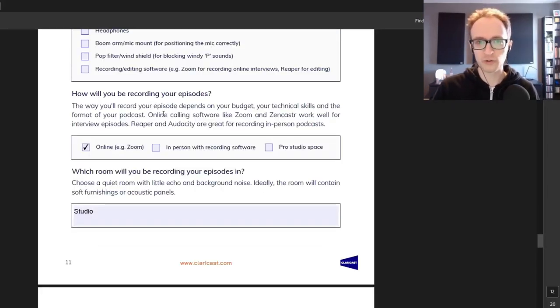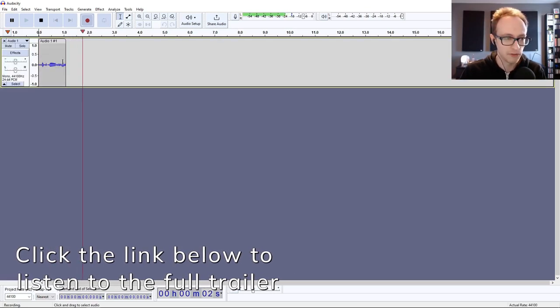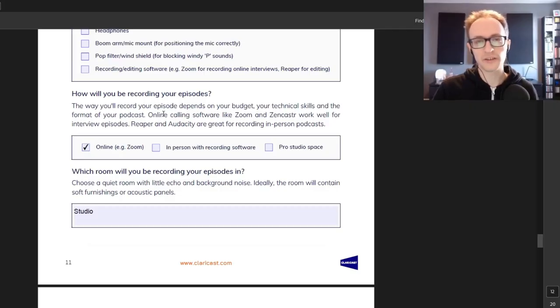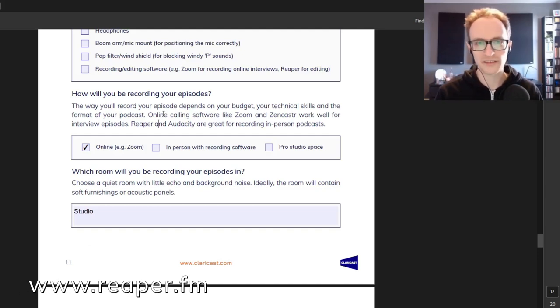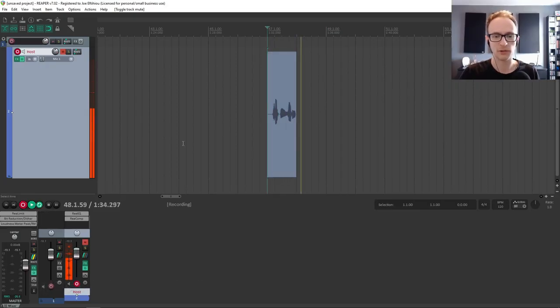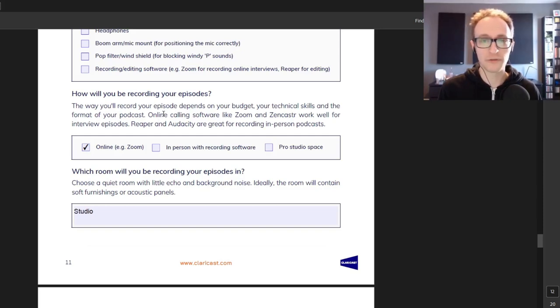If you're recording a solo podcast, or want to record your audio locally on your computer for full quality uninterrupted by network issues, you'll also want audio recording software. Audacity is a free digital audio workstation available on Windows and Mac that lets you record and edit. Reaper is another great option — free to use for 60 days and reasonably priced to own outright. It's similar to Audacity but a little more advanced, with better mixing and editing functionality if you want to make your episodes sound as good as possible.